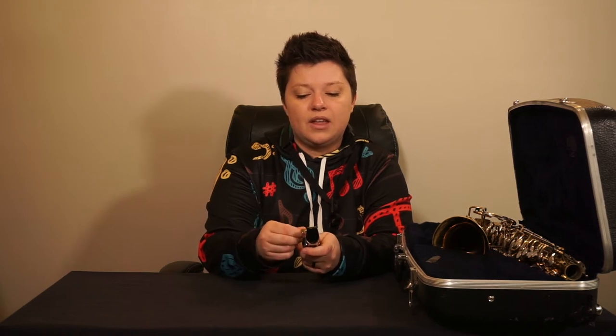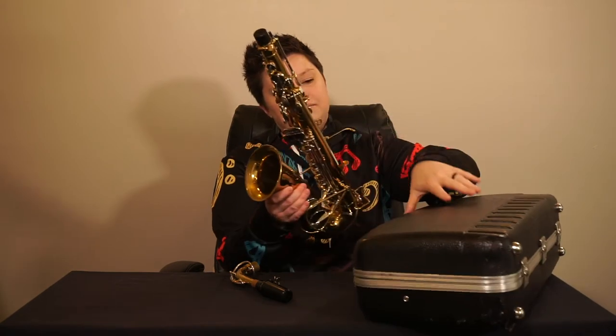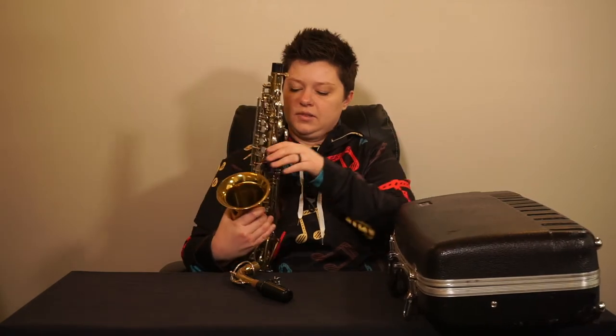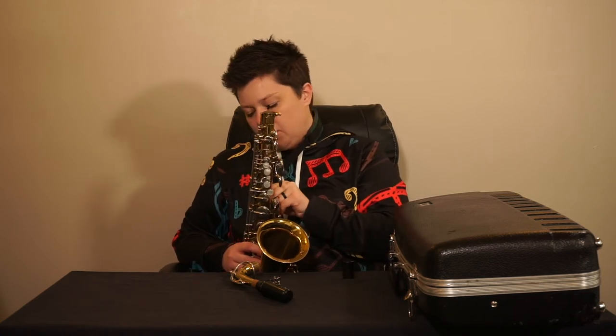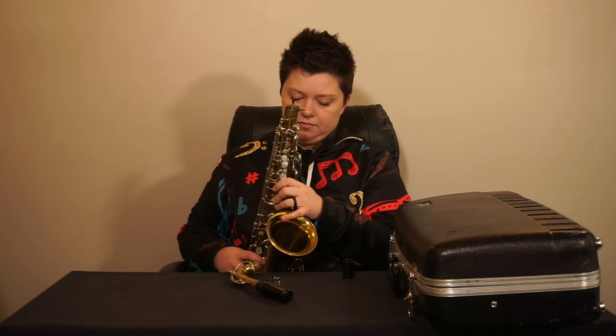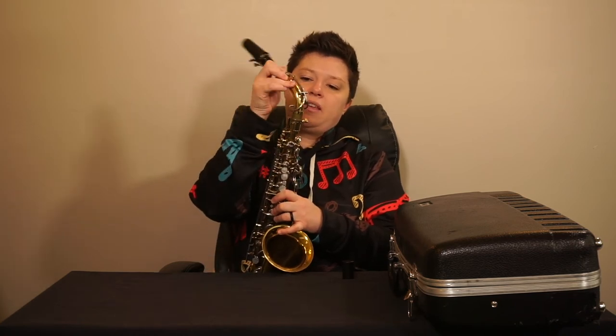You'll tighten the screws so it feels snug and it won't move, but never crank it — these are very delicate and they can snap very easily. When the neck, mouthpiece, ligature, and reed are ready to go, grab the body of the saxophone, secure it on your lap, hook in your neck strap to the ring on the back, and then gently twist the neck on.